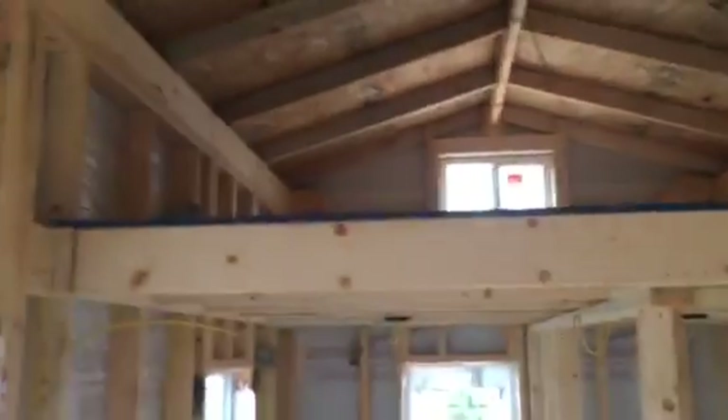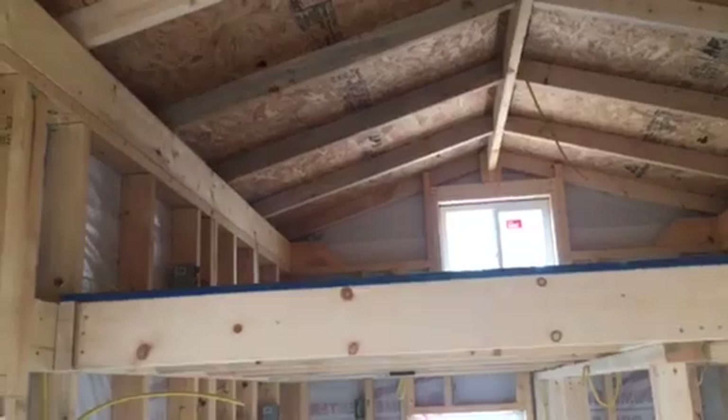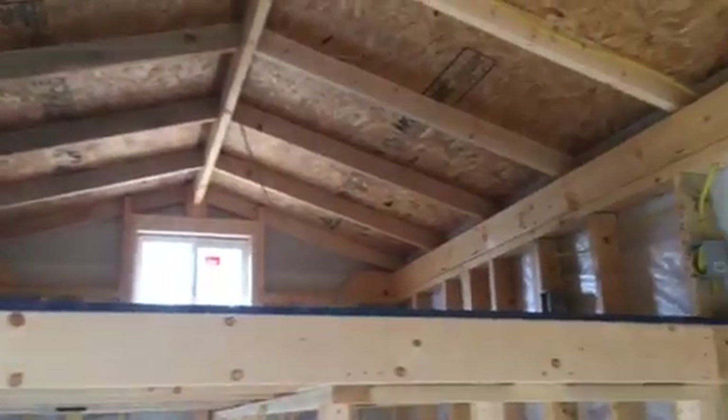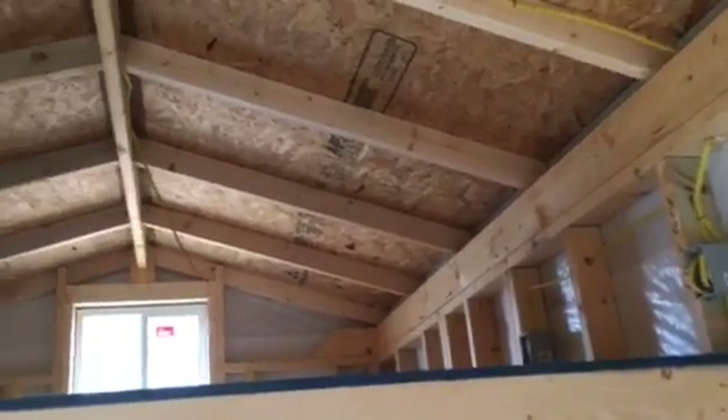We've got an 8x8 loft. As typical for us, we've got a 9 foot tall sidewall plus a 6-inch header running full length on both sidewalls. So we've got a little over 2 feet from the sidewall in the loft before the roof pitch, so there's quite a bit of room in that loft.